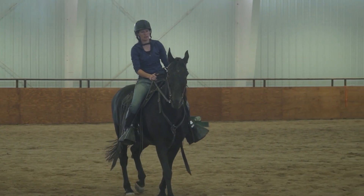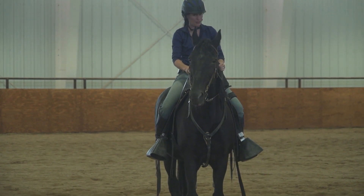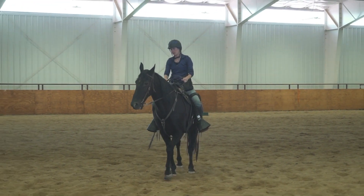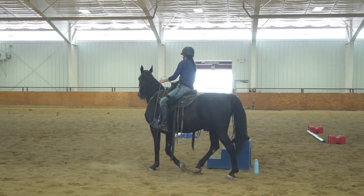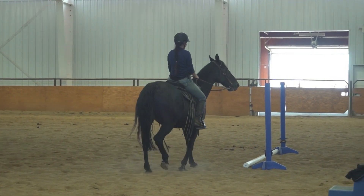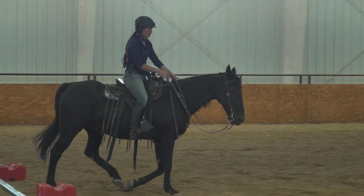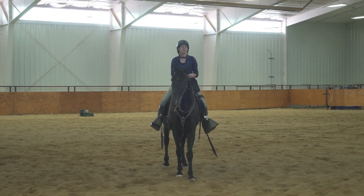Unlike the last horse who was going fast, you can give this horse a loose rein and he doesn't rush — but he doesn't soften either. He just completely ignores the bit. I'm holding that light contact, I'm not pulling on him really hard, just walking around very quietly. There — he softened — and I give a big loose rein. Look at how he drops his head a little on the loose rein, not when I was holding contact, but when I released. I stop and praise for that.